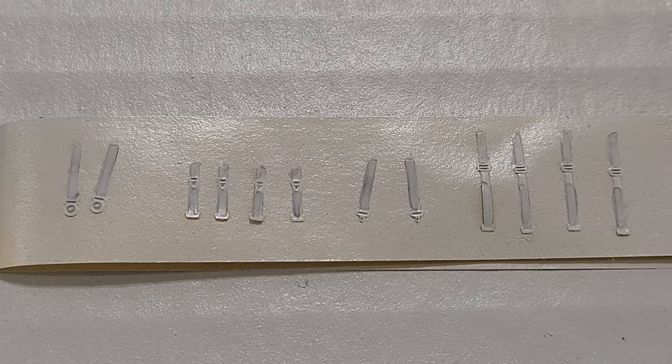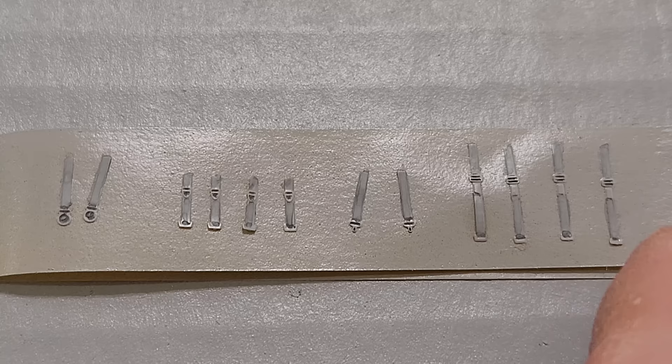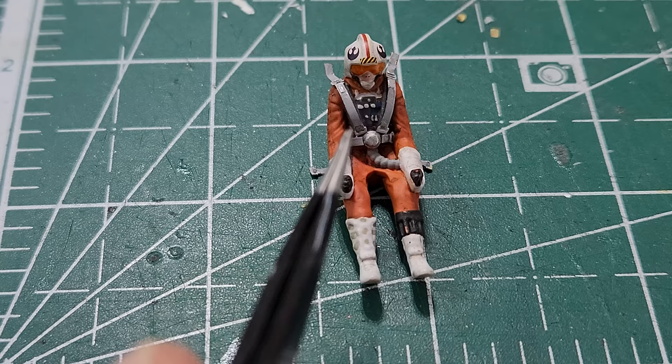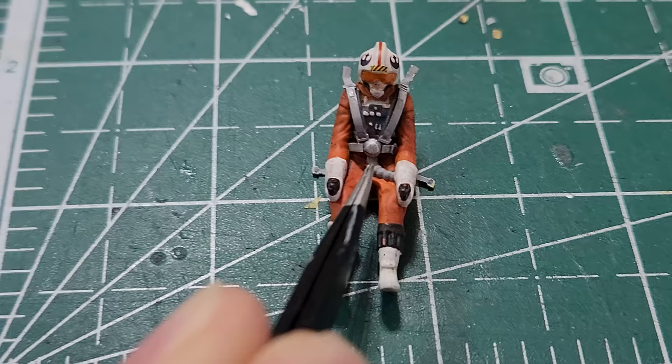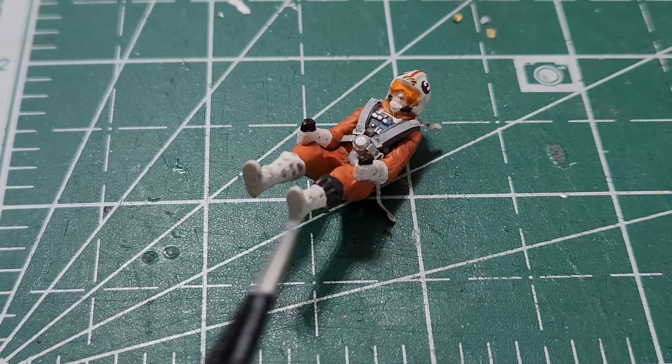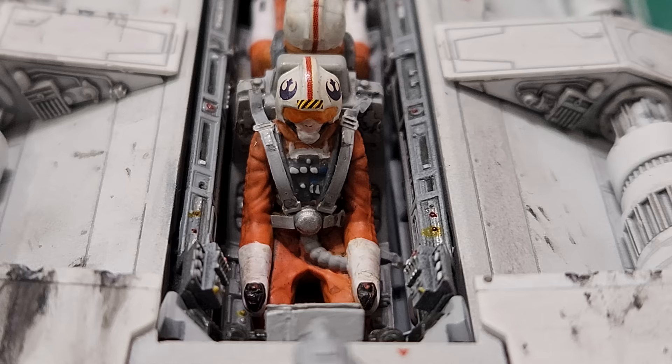I've got them all stuck to some tape. I've sprayed them with Tamiya Fine Grey primer, a light coat of sky gray in areas, and then a wash of German gray inside to pick up the details. Then I've glued the shoulder straps onto the pilot, put the little pieces on across the lap, and have the pieces that come out the bottom on the sides — the lap straps essentially attaching to the seat.